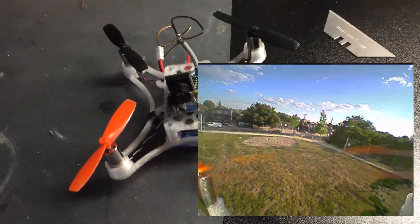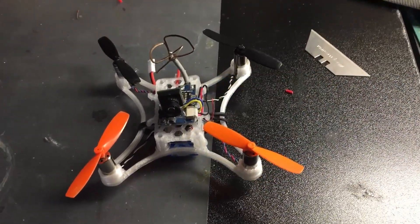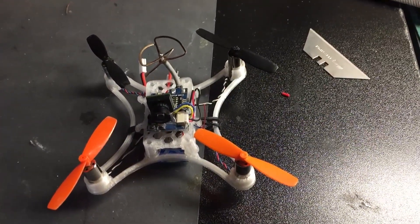If you guys want to build one of these quads, the links to all the parts that I use are below. Alright guys, thanks for watching — subscribe and I'll catch you guys next time.